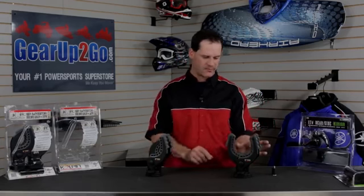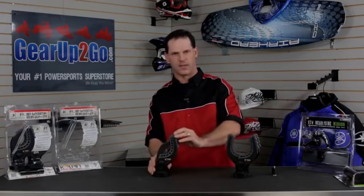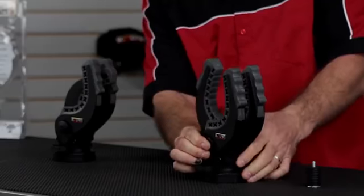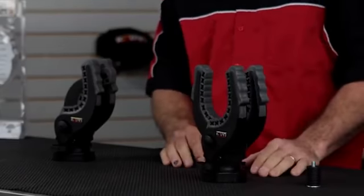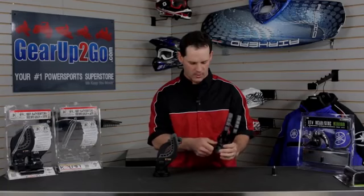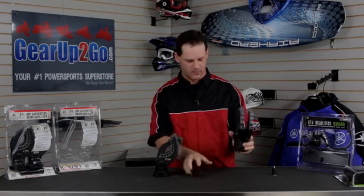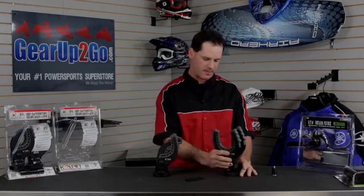It adjusts from four inch all the way down to a one inch and the adjustment is simply done with a ratcheting system, and when you want to remove it you just hit the button and it's a quick release. It also has a quick clip that allows for on-the-go rotation and removal. Just pull the pin and it'll pop right off.